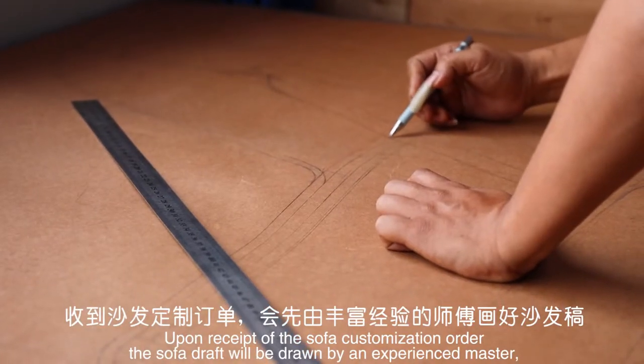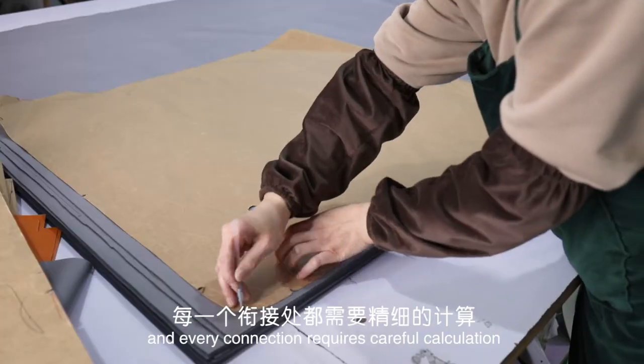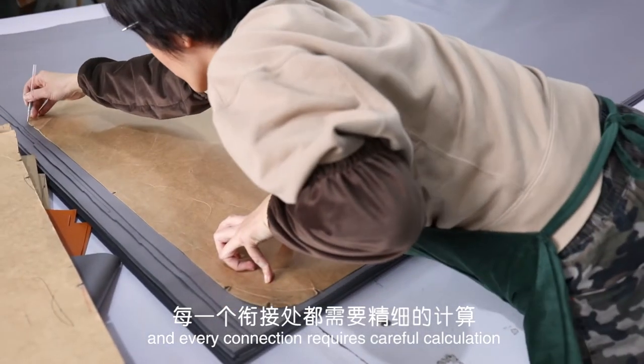To proceed with the sofa customization order, the sofa draft will be drawn by an experienced master, and every connection requires careful calculation.